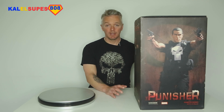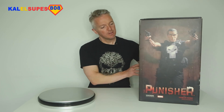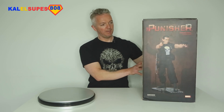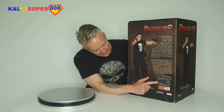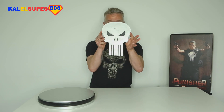This came out in 2005 — really old, 15 years ago — and this is one of the best ones for me that they ever did. This was a mixed-media statue. Starting with the box: there's a nice picture of the guy on the front. On the back there's a bit of a story about Frank Castle and the history of the Punisher — I'll show a picture of that so you can pause and read it. Mine is edition 329 of 1000.